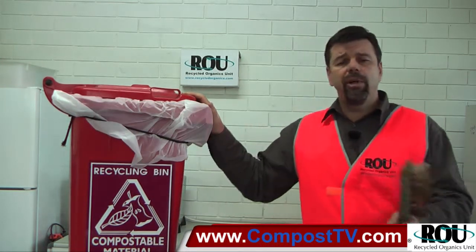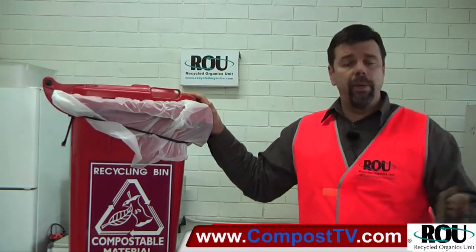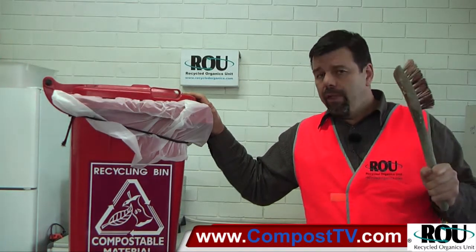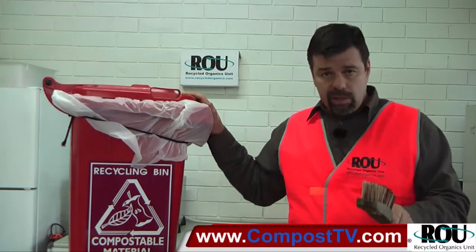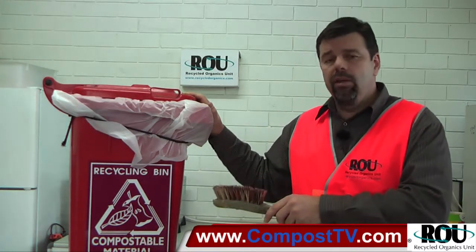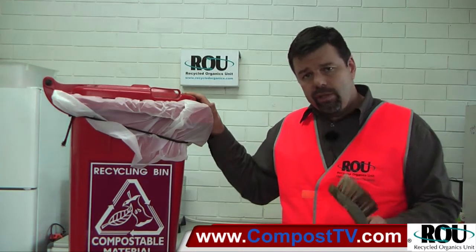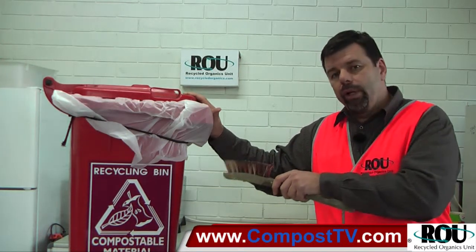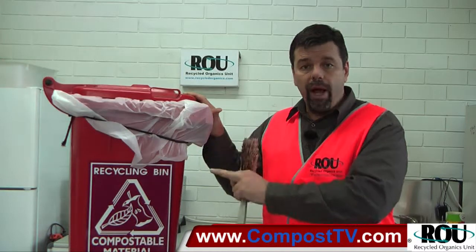If you're running a bin exchange where you take away the full dirty bins and return back clean bins, then you have the choice about which bins and when to use the liners — where it's cost effective to use the liners rather than extra water and extra time and effort to keep them clean. When you're running on-site systems in particular, the extra water you're using to keep the bins clean can be a headache. Food waste is wet as it is, so to reduce the amount of water you have to deal with, you can reduce the amount of water you use for cleaning. Reduce the time and effort required to clean your bins, but you want to install the liners in a way where they actually do the job and you're getting value for money.